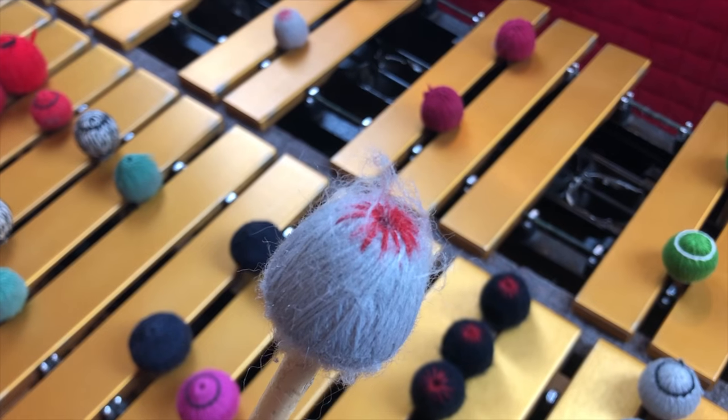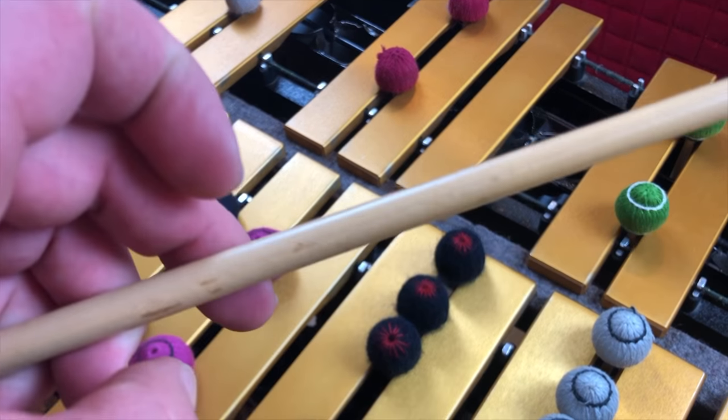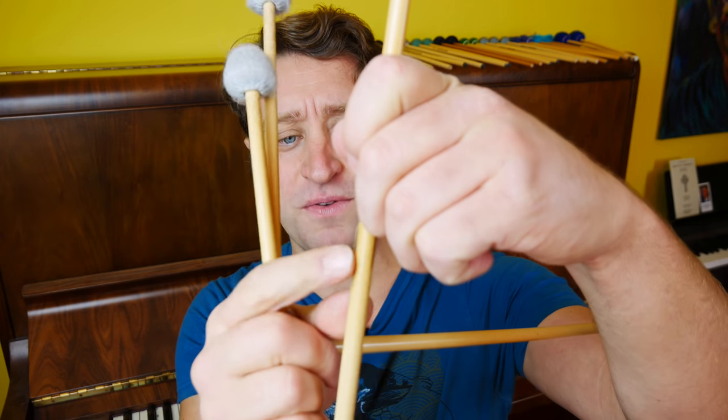These are the David Friedman mallets — the old Maletech ones. The new David Friedman mallets are now with Innovative Percussion. These mallets are what I use 99% of the time. I like the way they sound. Sometimes they lack a little bit of attack when I want to play louder, but these things are indestructible. This particular set I've had for at least 10 years. The rattan is a little bit worn, but the heads are in great shape. I've had some where the heads pop off during performance — that has not happened with these. They've been rock solid, and this is what 90% of what you see on my YouTube channel I'm using.